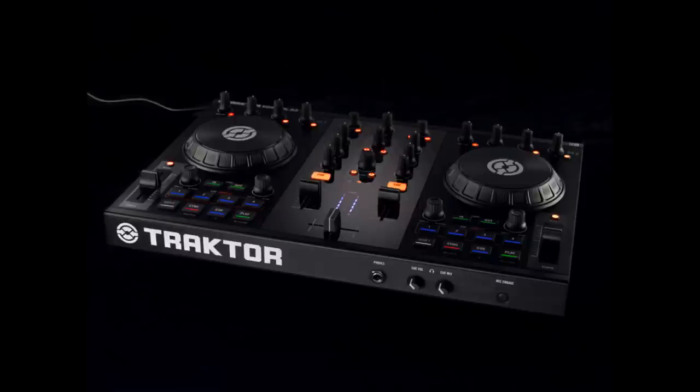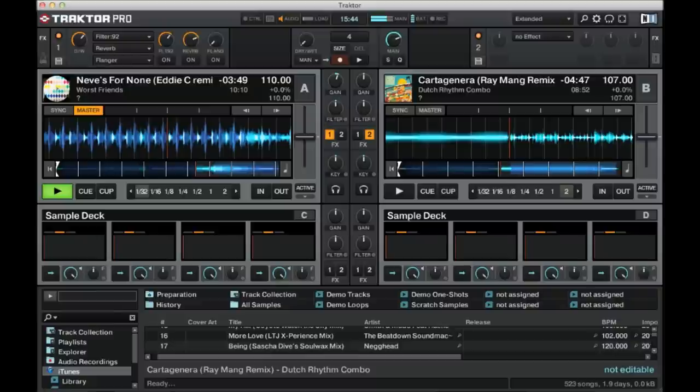This is basically what the controller looks like. Open up your software, Traktor Pro.